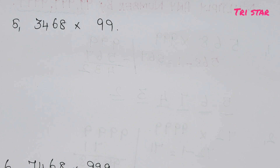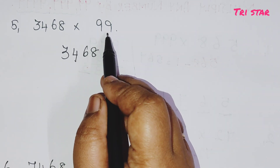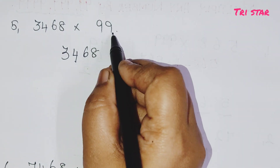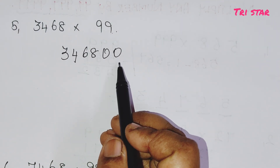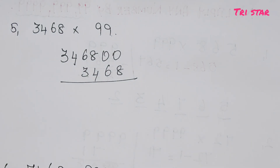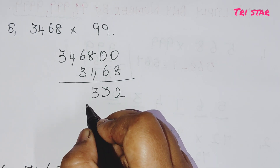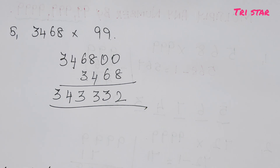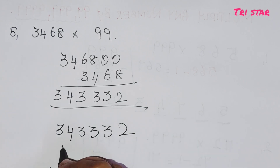First number is 3468. How many 9s? If we use 2 nines — 99 — we just add 2 zeros to the number and then subtract 3468. So 346800 minus 3468 gives 343332. So 3468 into 99 is 343332. That is your answer.